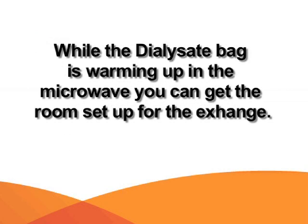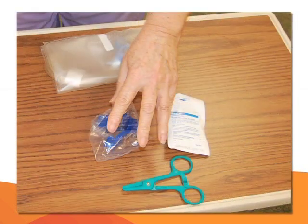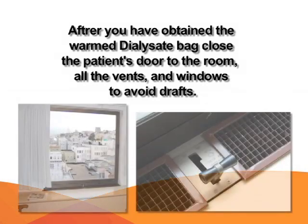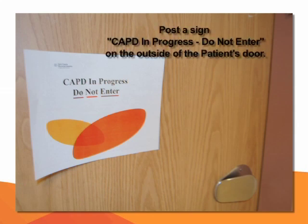While the dialysate bag is warming, you may get the room set up for the exchange. Clear your workspace — the bedside table — and wipe the table with germicidal disposable wipes. Place your equipment on the table: mini cap, lube clamp, plastic hemostat in case you need to clamp the tubing, and the Y-set tubing. After obtaining the warm dialysate bag, close the patient's door, all the vents, and windows to avoid drafts. Post a sign reading 'CAPD in progress, do not enter' on the patient's door.